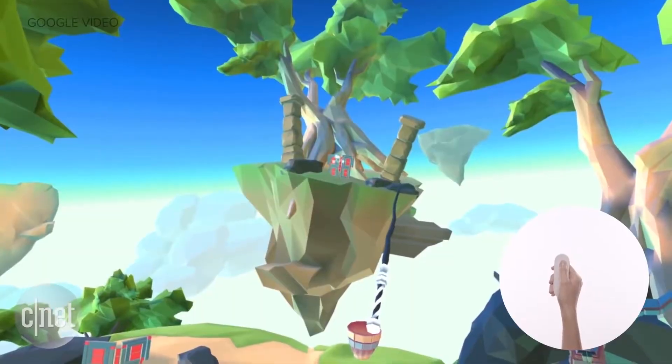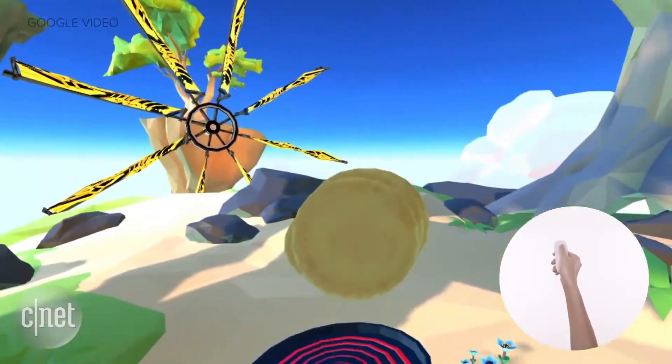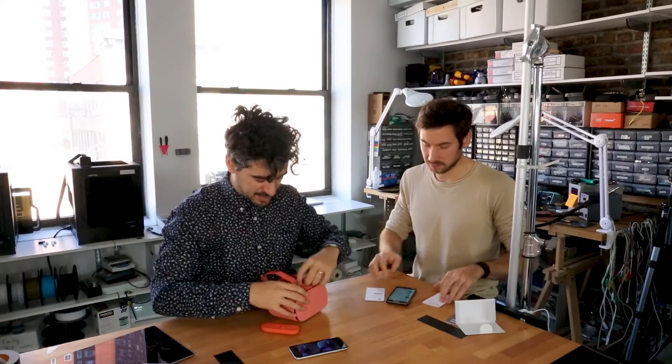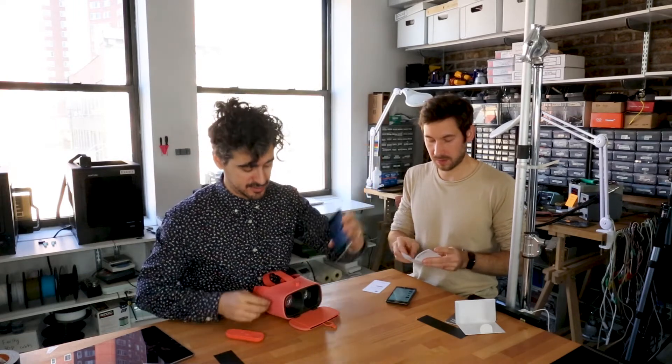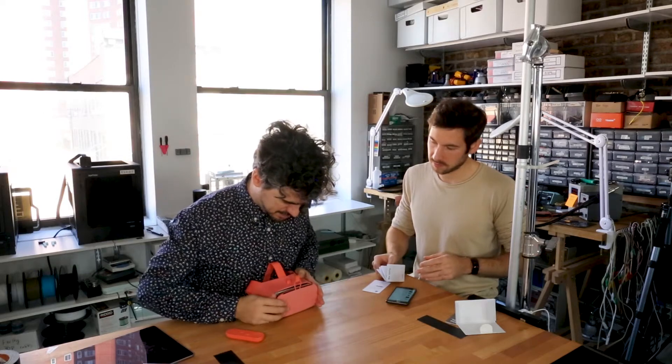The Pixel has its own app that works really well with the Daydream, but if you don't have that you can still use this with pretty much any phone that's running a Google VR video. Strap it in.